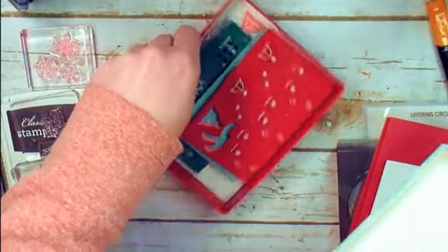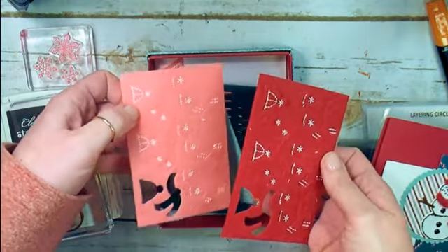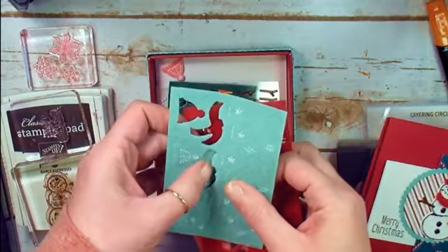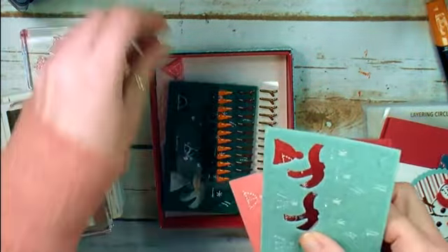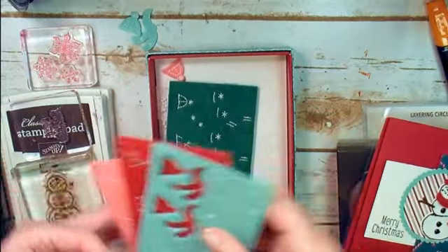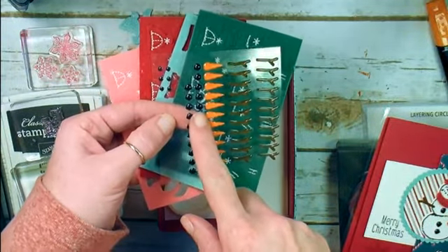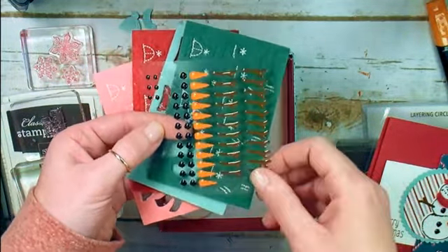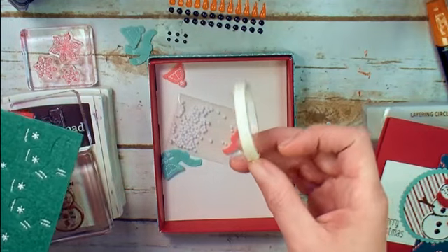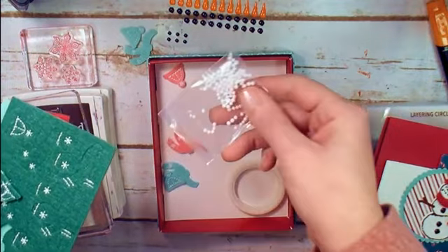We're going to use the Let It Snow Sweet embellishment kit. In this kit there are some awesome little felt pieces — hats, scarves, and mittens in four different colors: Real Red, Flirty Flamingo, Coastal Cabana, and Shaded Spruce. On my second little snow dude, I'm going to use the Coastal Cabana hat and scarf. There are also little epoxy stickers with eyes, buttons, carrot noses, and epoxy arms for your snowman. We're going to need those arms and buttons. There's also a gorgeous snow white glitter washi tape and some little snowballs in the kit, though we won't use those today.